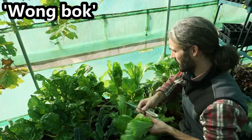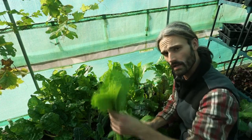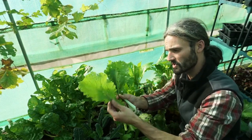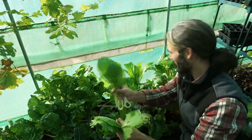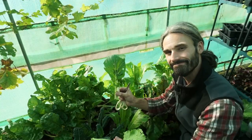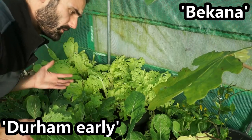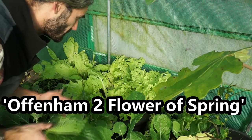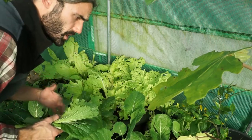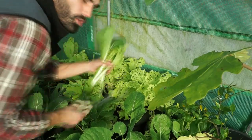I'm picking some Wongbok Chinese cabbage here — this one's actually starting to heart up, which is very nice. Slugs appear to absolutely adore these. You can see the holes in them but they'll get boiled up all the same. Pak choy here — slugs don't go for that quite as much. I've also got Bacana Chinese salad cabbage, Durham Early spring cabbage, and Flower of Spring cabbage. You can see the difference in how much slugs go for the oriental greens versus the standard cabbage. These are all frost hardy, and the Bacana is really tasty — you can eat it in a salad or cook it as well.